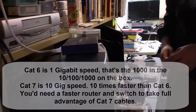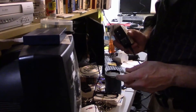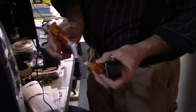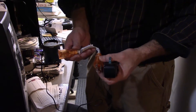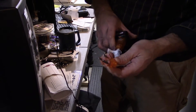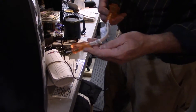Then we have to plug in the power. I've got an empty spot on my power box in the back, but it won't fit because the plug is too big. That's where these short extension cords come in — you get a pack of three at Walmart for five bucks. That goes into here, and then this goes into the box. These come in handy for air conditioners or anything else.